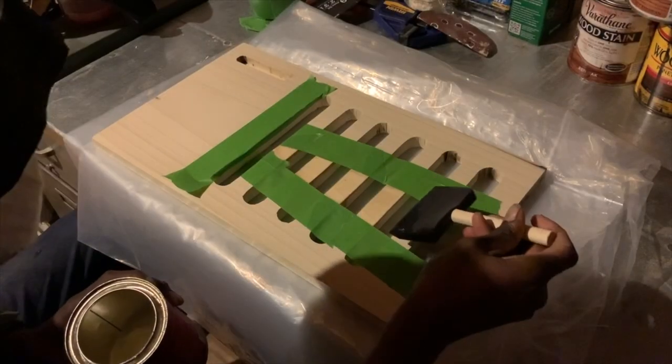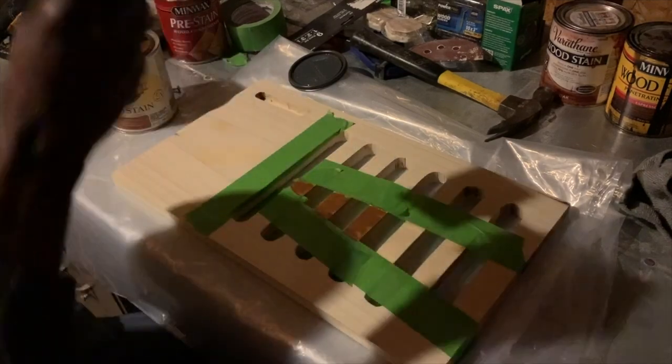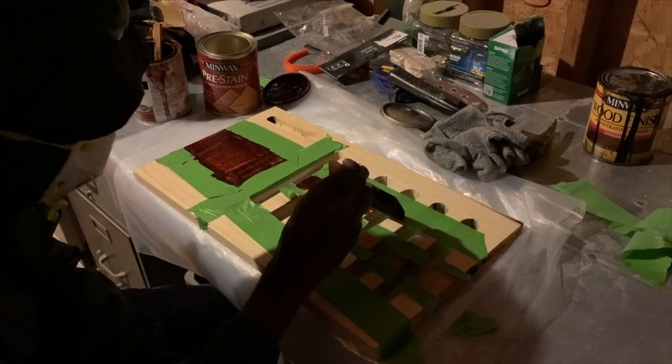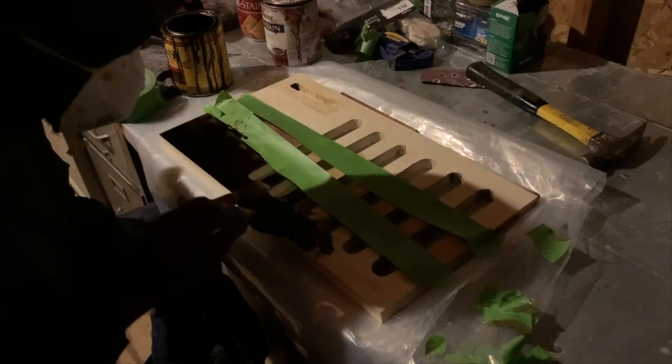For the stain I planned on going with the pattern of the wood. I first started with Cabot Early American, and once I had put that on and let it dry a little bit, I rearranged my painter's tape and used the Varathane Red Oak. I repeated the same process and then used the Minwax Espresso, and I also used the Minwax Espresso on the back of the board as well.